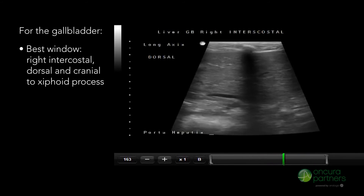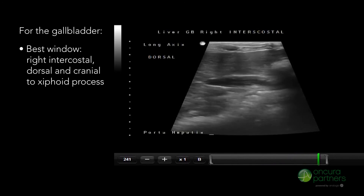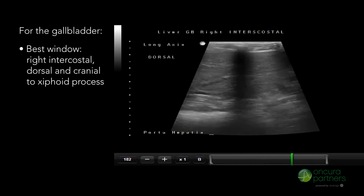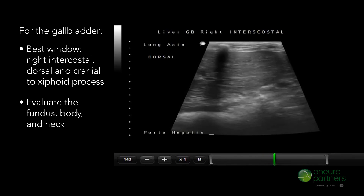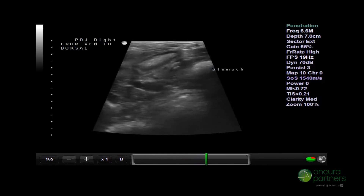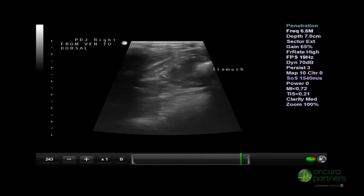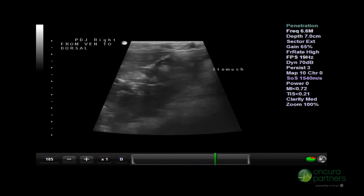The best window for visualization will be the right intercostal, dorsal and cranial to the xiphoid process. This window will allow the sonographer to evaluate the fundus, body, and neck of the gallbladder, especially if gallstones are suspected. The porta hepatis and the pyloric duodenal junction can also be evaluated using this technique, since the neck of the gallbladder can be used to identify this region.